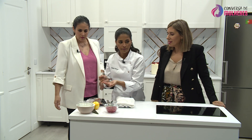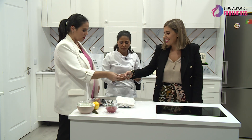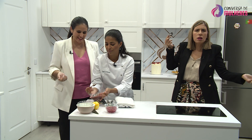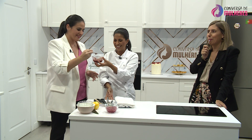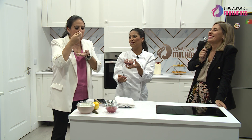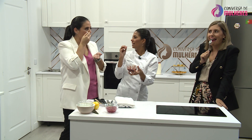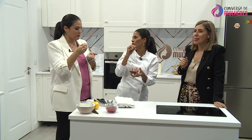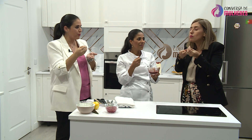Estamos aqui a falar com a convidada. Estas são as madalenas prontas. Têm aqui umas mais douradinhas, de um forno mais quente, e umas menos douradinhas. As nossas estão a crescer ali no forno. Também faz bolos decorados para aniversários, casamentos — cupcakes, cakepops. Tenho algumas ofertas, a mesa dos doces, e quero fazer umas coisas novas. E depois tenho estes bolos assim mais simples, os drip cakes.